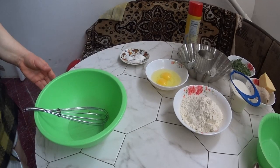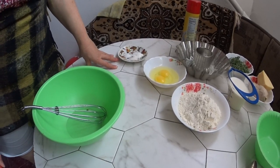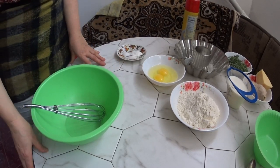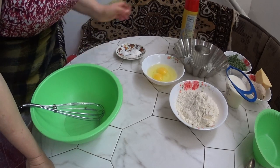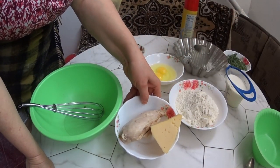Hello, dear friends, today I'm going to make a very simple and easy recipe. I have a chicken and a soup.